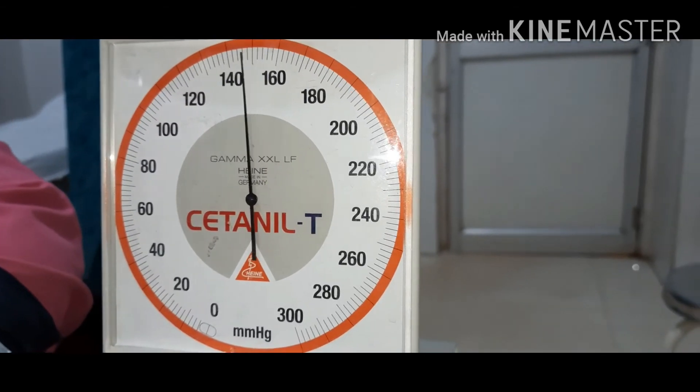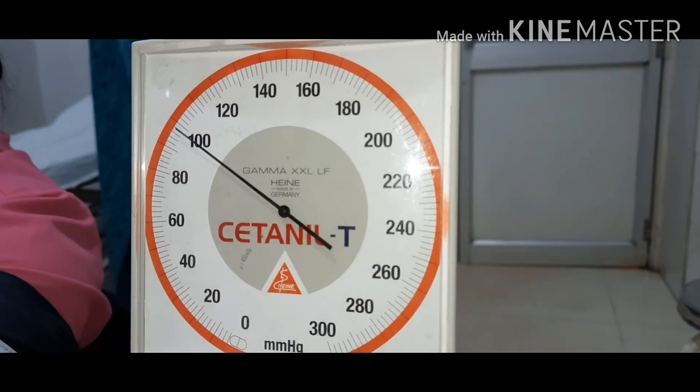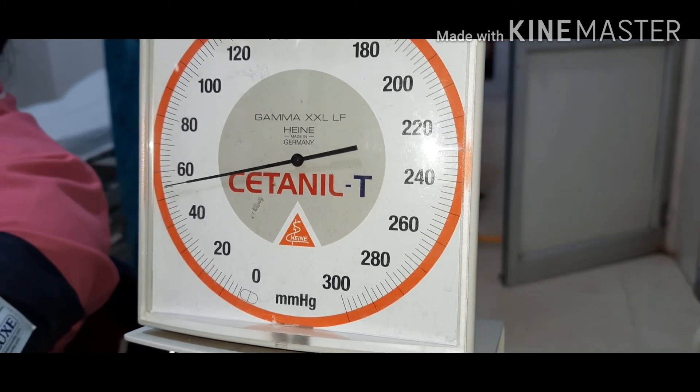We will see the pressure: the first beat is 120 and the last beat is 80. The blood pressure is 120 by 80. Thank you for watching the video.